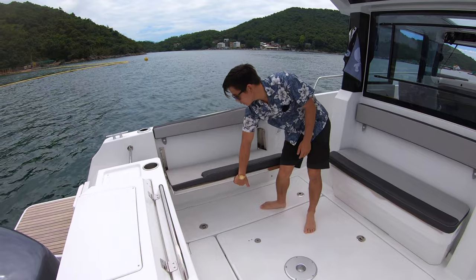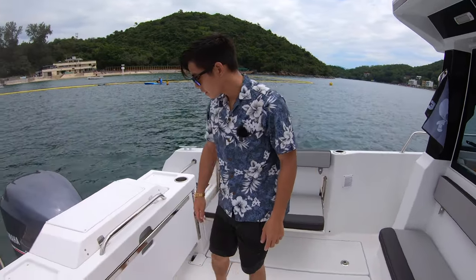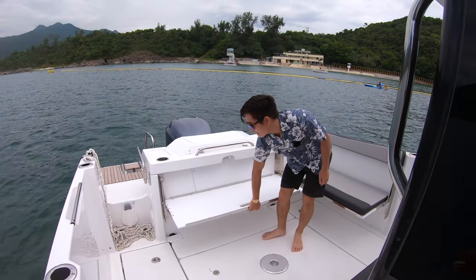On the side we've got a port side folding bench seat, with an option to have one on the starboard side as well. We've got the aft folding bench seat over here with an option to have cushions and a backrest.